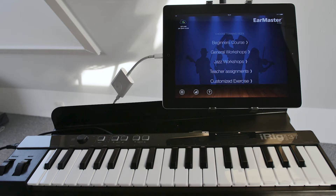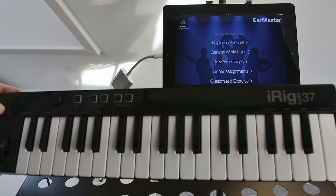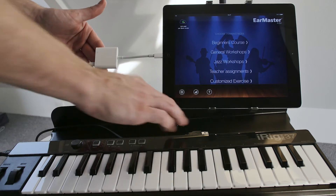In EarMaster, you can answer most of the exercises with a MIDI controller instead of tapping on the screen of your iPad. To do that, all you need is a MIDI controller, like this MIDI keyboard, and an interface or an adapter to connect it to your iPad. Just plug it in and you're ready to go!